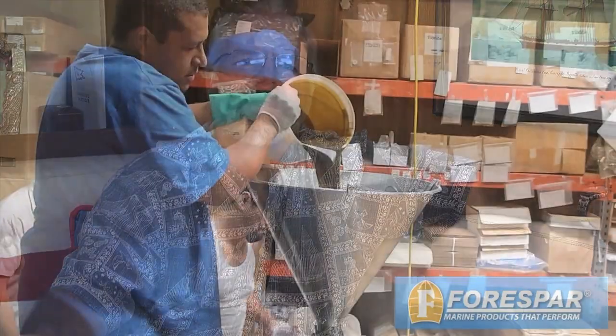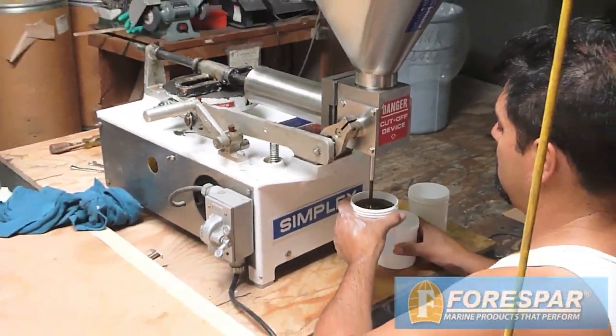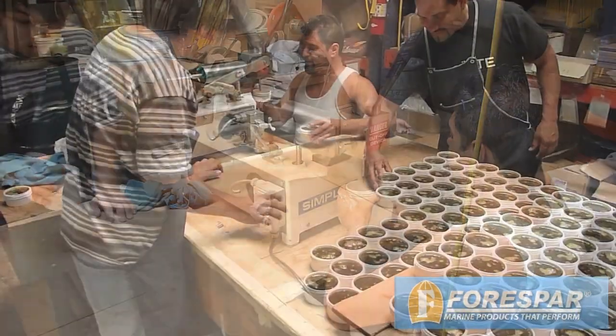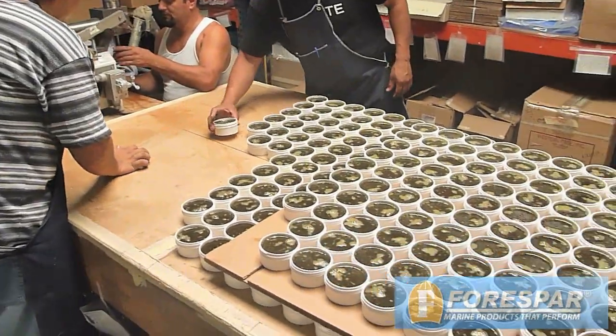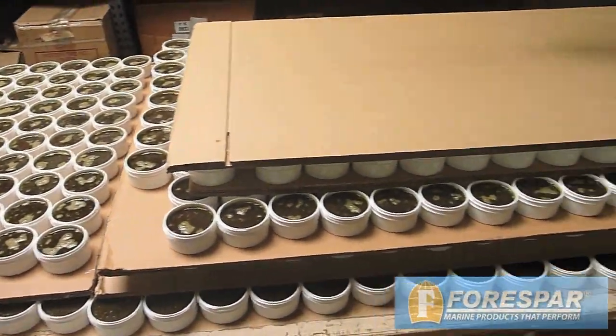Lanicote is environmentally friendly since it has no harsh chemicals, and yet it's very long-lasting. Lanicote is manufactured at the 4Spar factory in Southern California. Everything from formulation and mixing to pouring and packaging is done here. Lanicote is available in both 4 and 16-ounce jars for use on any size project on any size boat.